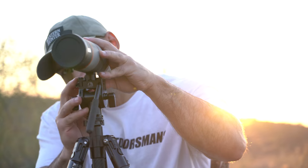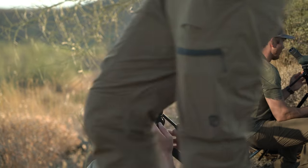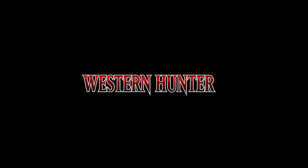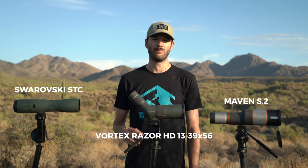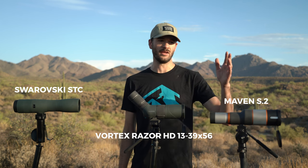I'm Brody from Western Hunter and this is our compact spotter review. This is a big, growing market. We work really tightly with Outdoorsman's guys and they're having a ton of people call in about all compact spotters — a lot about the STC, the Koa, this new Vortex one that just came out, and the Maven that's been out for a couple of years. We're going to talk about four; the other one was going to be the Koa 553, which is sold from Outdoorsman's.